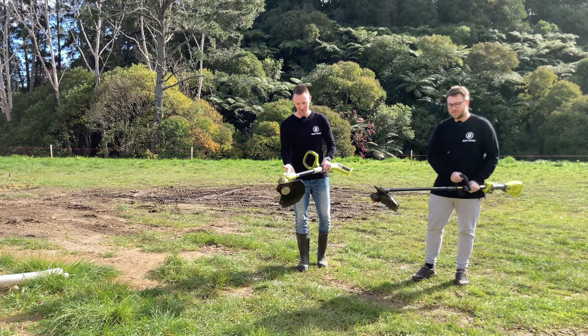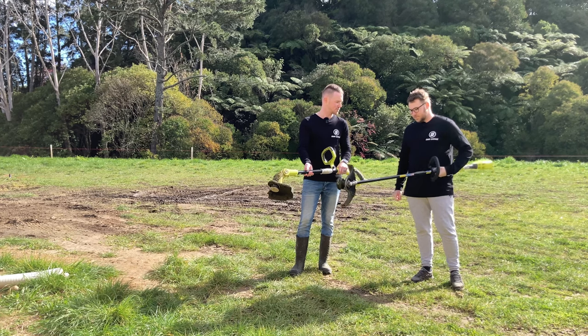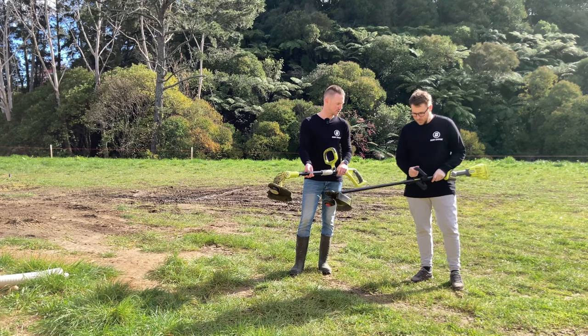Welcome back to Omni Garage. Today we've got a couple of Ryobi line trimmers that we've been using for the past couple of years, and we're going to compare them and show you some of the pros and cons.